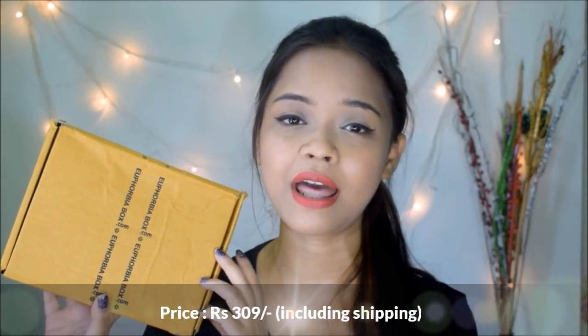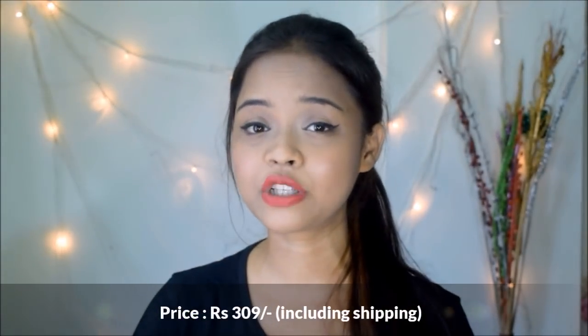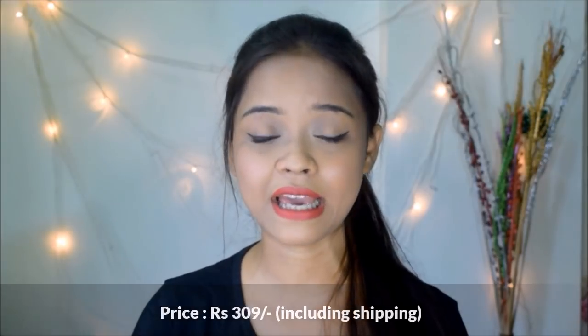This month's Euphobia box comes for just rupees 309 including the shipping charges, so you don't have to pay anything extra for shipping. If you are taking up a 3 month, 6 month, or 12 month plan then you pay much less. The prices will be mentioned on screen. This month's box is quite exciting because the star product is an international product.